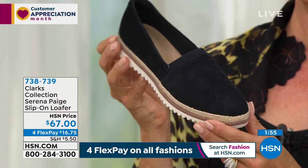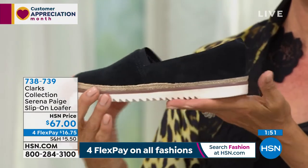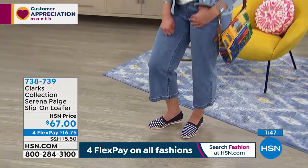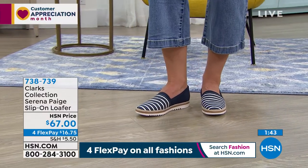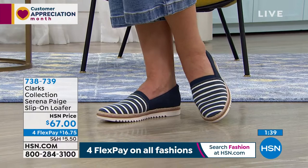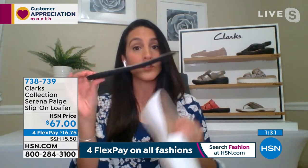The striped ones just scream summer — I think of boardwalk walks or walking by the ocean. The insole is awesome because it is actually removable — you can put an orthotic underneath if you want. This has 5 millimeters of memory foam in the front, and then it gradually increases to 10 millimeters in the back.